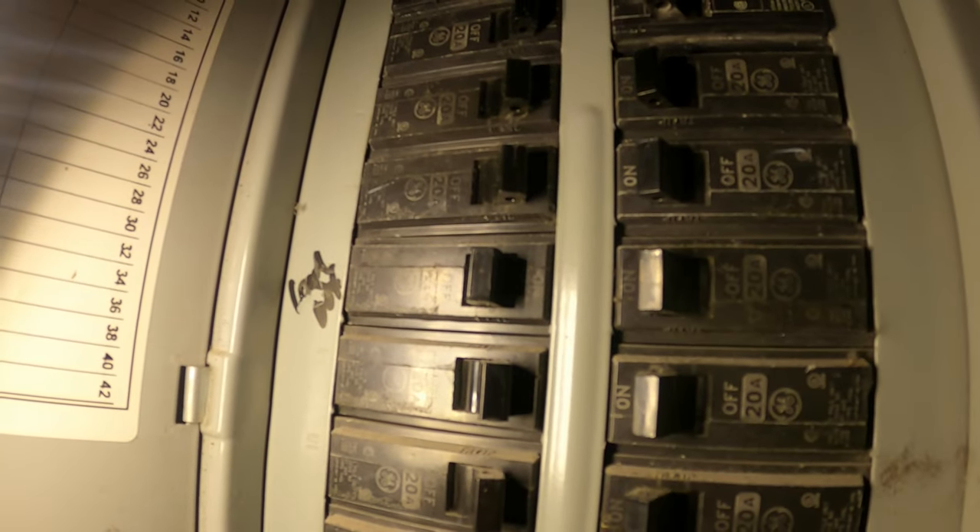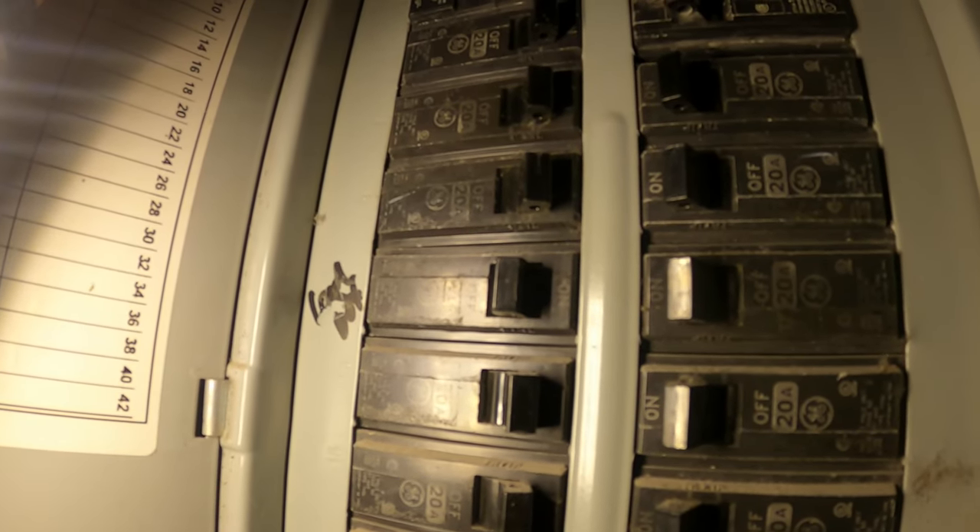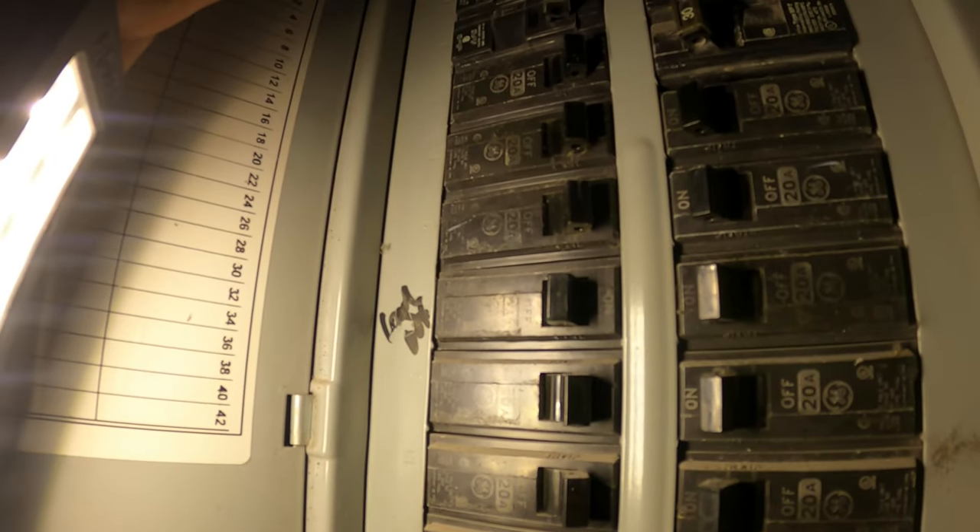I did see the spark on that controller, so what I'm going to do is not reset it yet. It tripped for a reason — you're going to reset it and it's going to happen again. What I'm going to do is disconnect the wires for that thermostat and see if everything else comes on. If it does, then we know the issue is in that area.